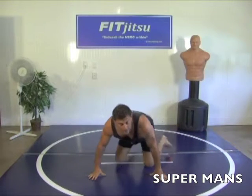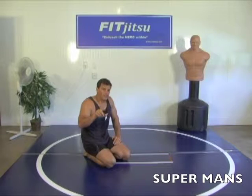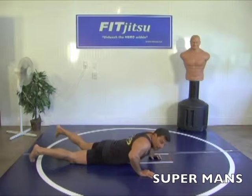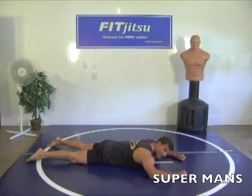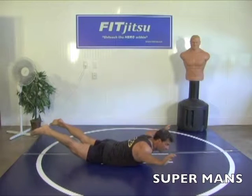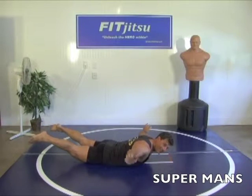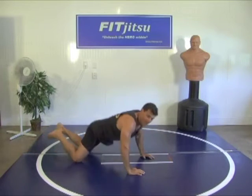Now our next set of Superman — stay there. We're going to go up and hold, a ten-second hold. Last one. Get ready — go up and hold in that position, fly, for ten seconds. Ready, go. Two, three, four, five, six, seven, eight, nine, and ten. Good job.